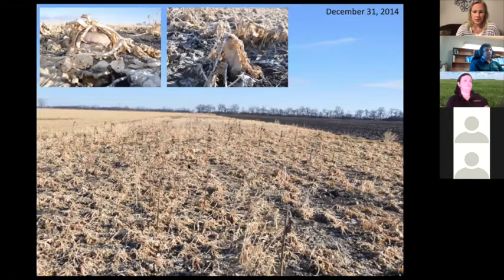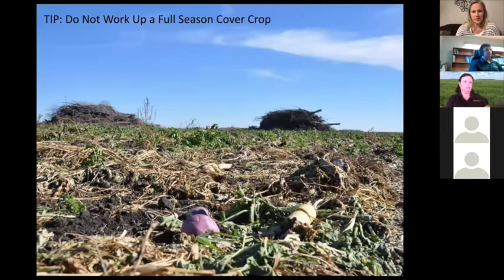Here's what some diverse mixes look like after they've frozen — this was in December. It's really not very different from something like barley stubble. If you have concerns about all the biomass and residue, it breaks down quite well — radishes become almost like little styrofoam pieces that break apart in your hand. Don't till a cover crop at the end of the season; radish and turnip actually decompose better in the soil. Just leave it, let it decompose, and direct seed into it the following year.